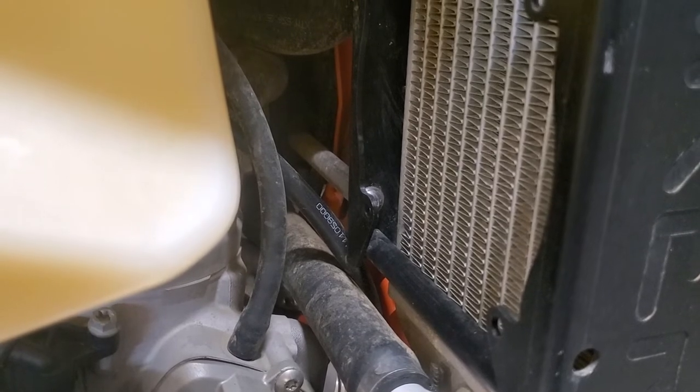I make Unibiker radiator guards for most popular dirt bikes from the year 2000 on up. You can buy a set for your own bike at unibiker.com or your favorite motorcycle shop. Thanks for watching.